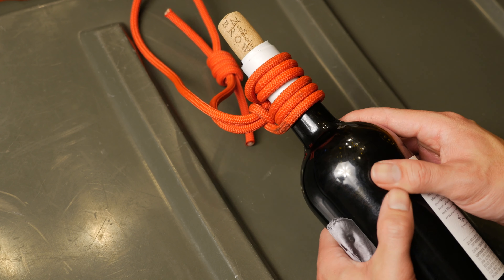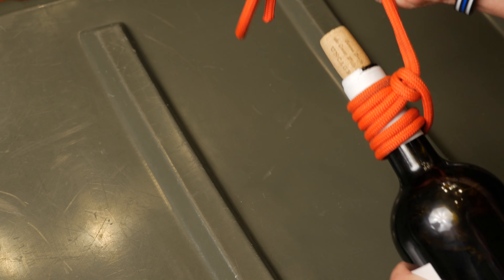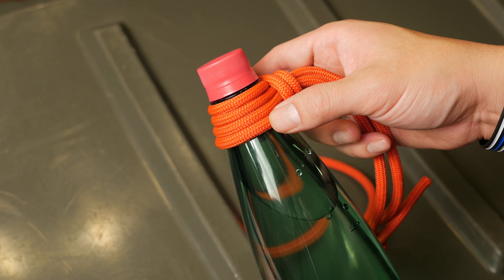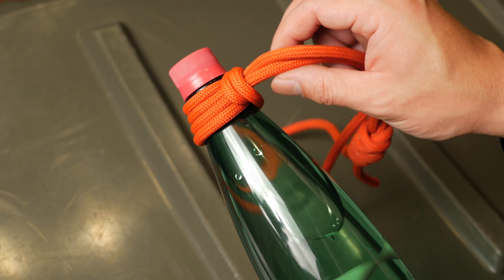Now we have a Prusik bottle sling knot that is self-locking around the neck of the bottle and can be used for bottles and other tools. Here you'll see a bottle with a tapered neck — in this application a double Prusik knot works best because of the limited real estate.